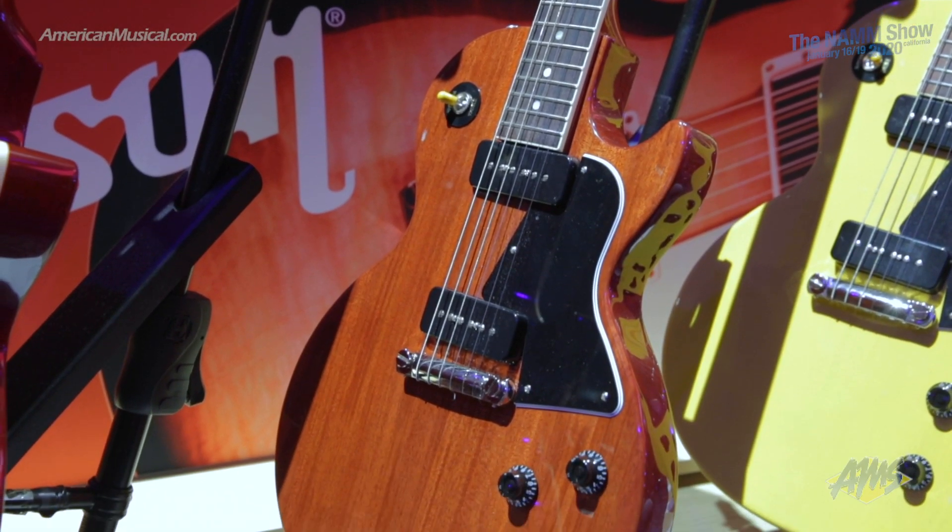The original collection — we started it last year. It's got all those classic models that everybody loves. So the Les Paul Standard in the 50s and the 60s spec. We also have the Les Paul Special. We started with the Les Paul Special TV Yellow. New this year is the Les Paul Special in the Cherry, which we have right here.